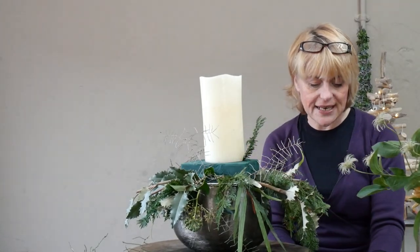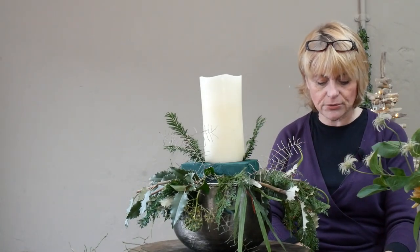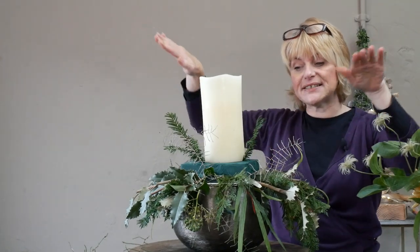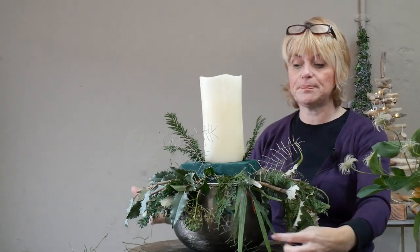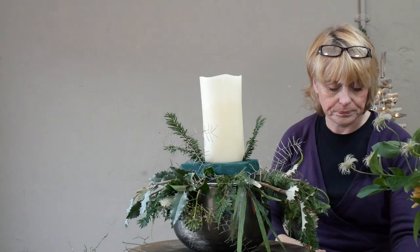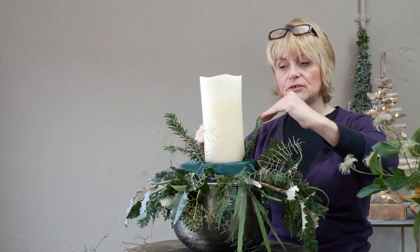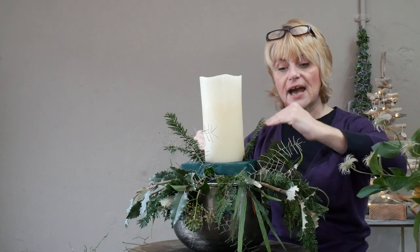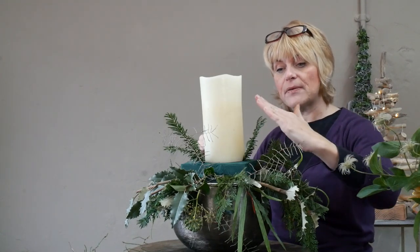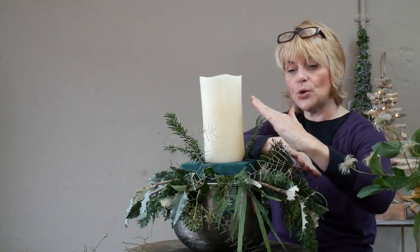Now let's bring some foliage up towards that candle. Just like traditional designs, this design will radiate out from the centre point — all the foliage in the top section looks like it's coming from the centre point just below where the candle is. Aim all your stems in towards the centre. You're going to do this in a couple of different levels, going up close to the candle and then in the middle, so there's a continuation of foliage from top to bottom.